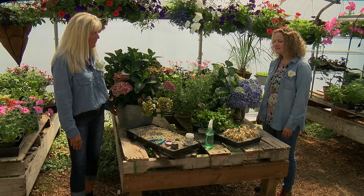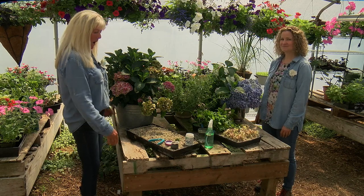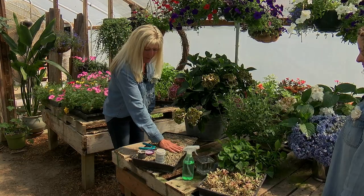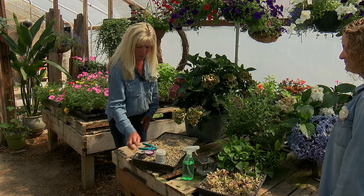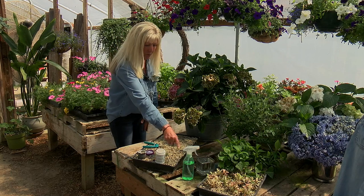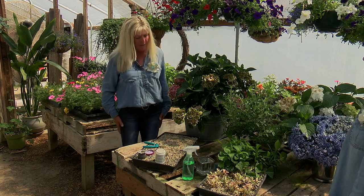What are the basic supplies that you need to propagate? I have it very basic: a flat, pumice — I always use pumice — a root tone, a poker, and sharp scissors. My spritzer, always. Not a lot of things.